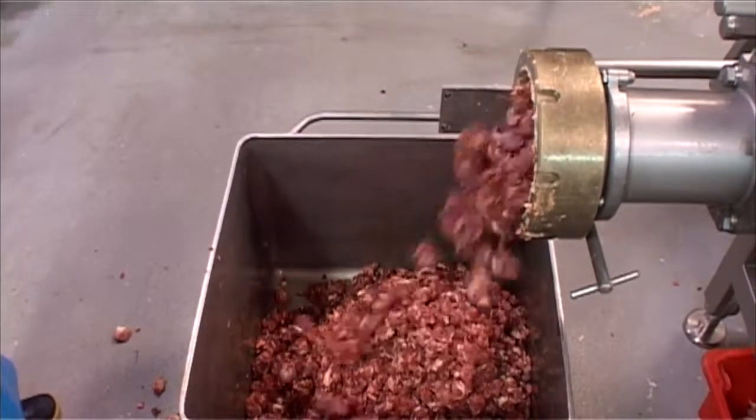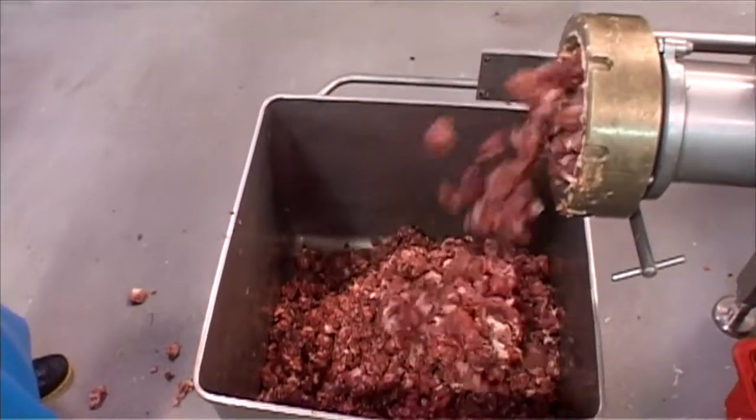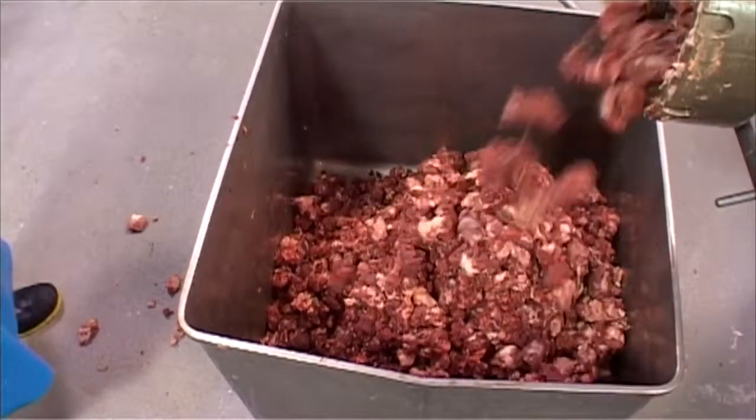When the mince cycle starts, the large transfer screw — which is controlled by a variable speed drive — forces the product into a conventional feed screw.